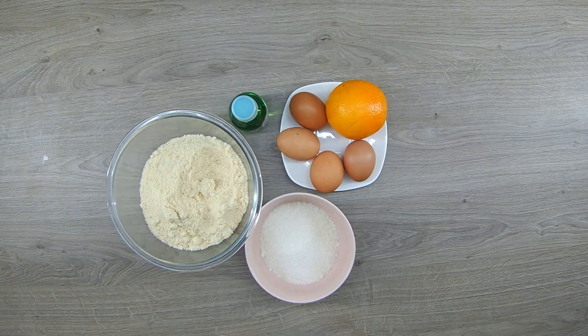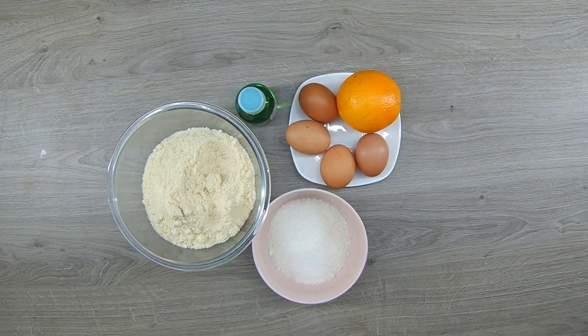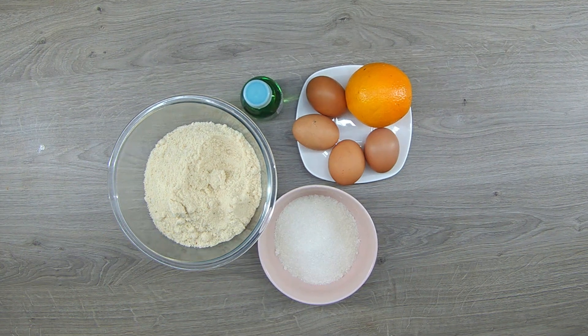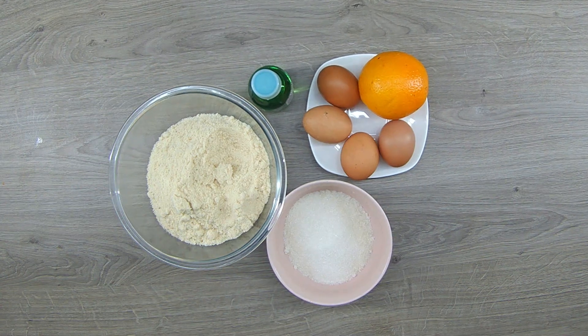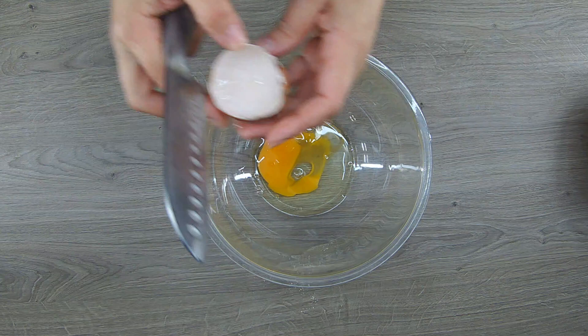I recommend this recipe to bake in a 20-centimeter diameter pan. For this we need: 250 grams of almond flour, 4 eggs, 190 grams of sugar, a pinch of salt. You can also add the zest of 1 orange, 1 teaspoon of coconut extract, and powdered sugar to sprinkle on top.